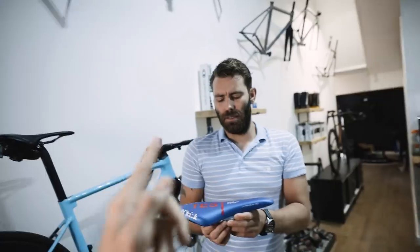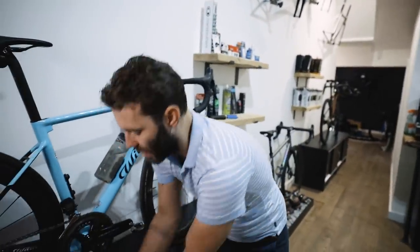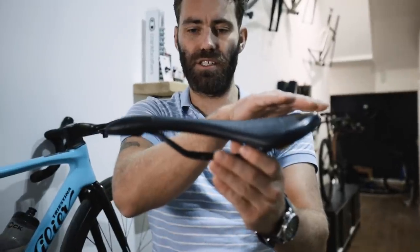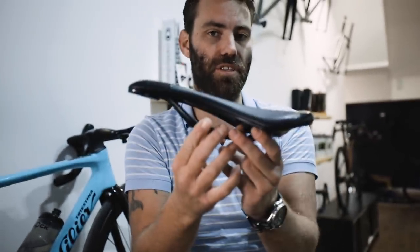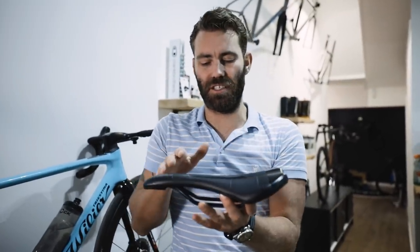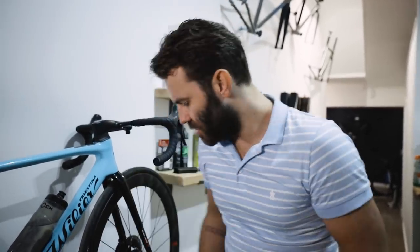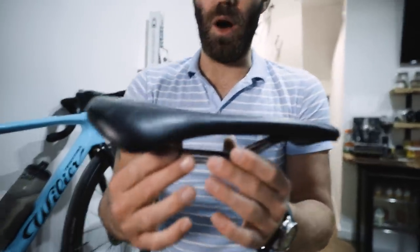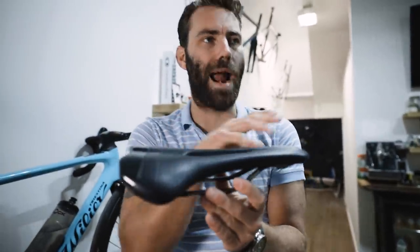Nose-up tilt also disengages the glutes, and frankly it's just uncomfortable — it's not really how a pelvis is intended to be orientated. You might also expect lower back pain as a result. Are there any circumstances where you would add a bit of tilt? Yes, absolutely — because if you set up a saddle like this with zero degrees of tilt you'll actually end up with it slightly nose up.